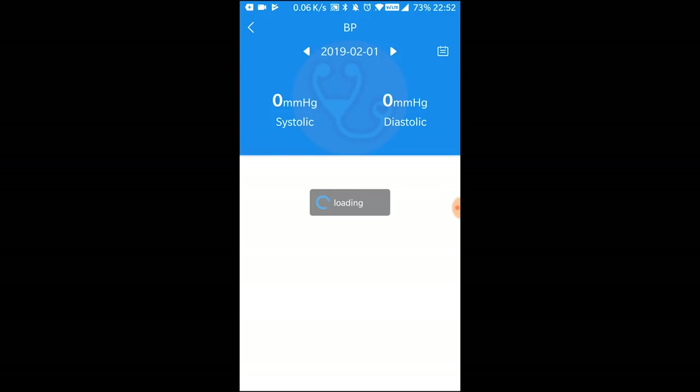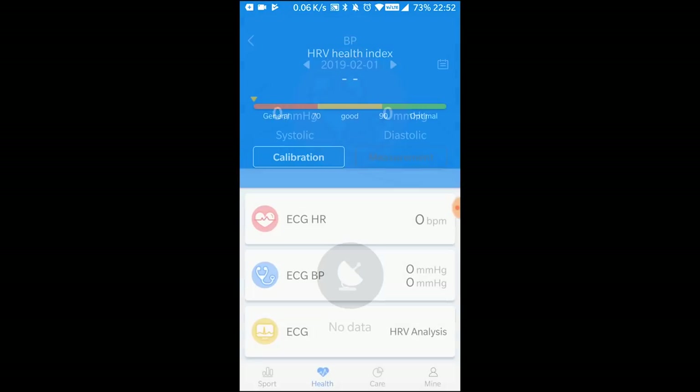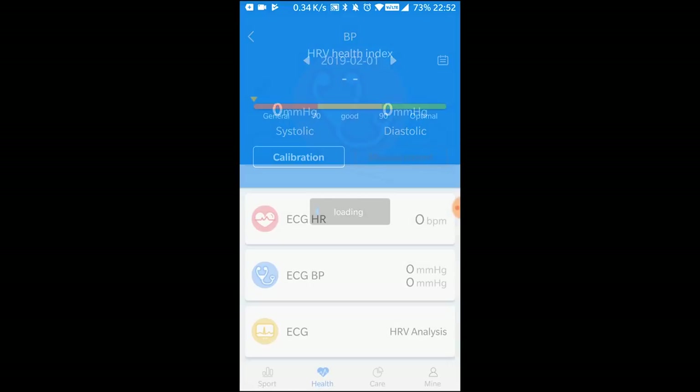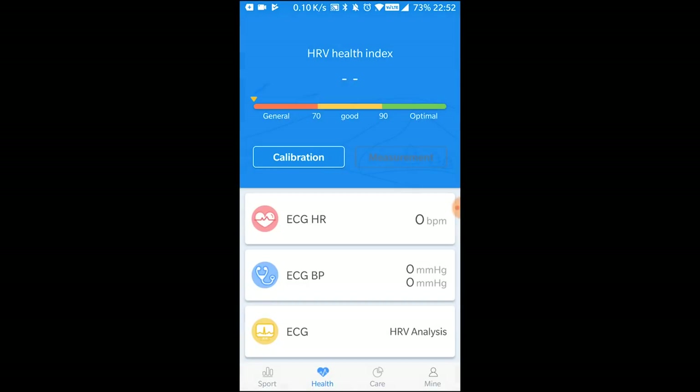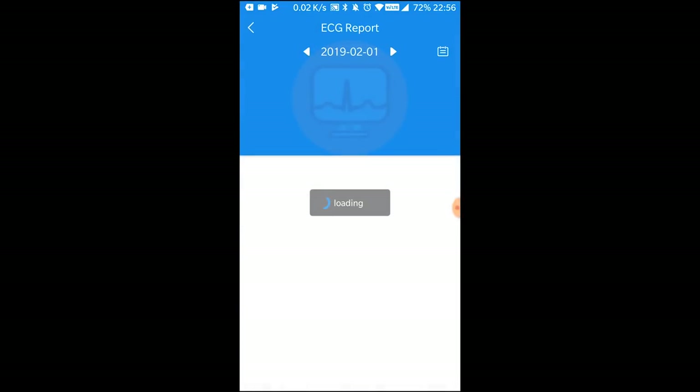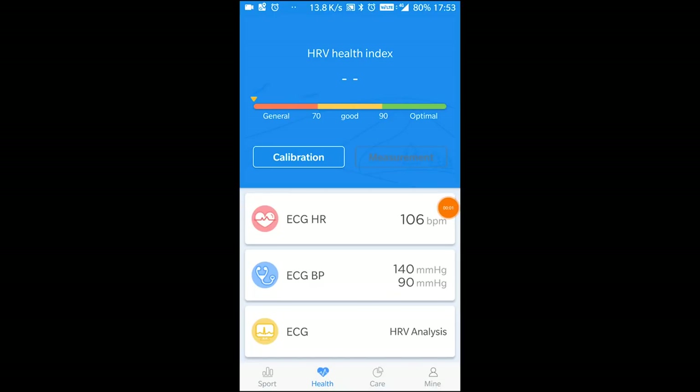You'll have to go to the calibration settings for the ECG to work — it will show zero in the initial stages. You'll need to configure your blood pressure to a standard set by a doctor. For example, 120 by 80 is the normal blood pressure reading, so you have to go and add that. Once you do, the machine gets calibrated.